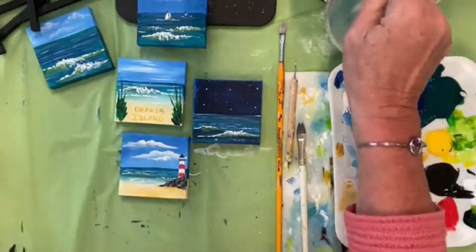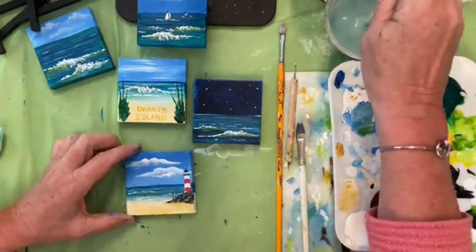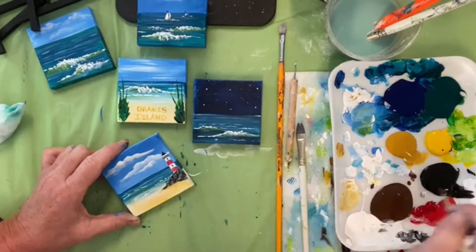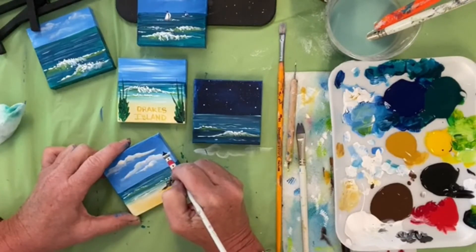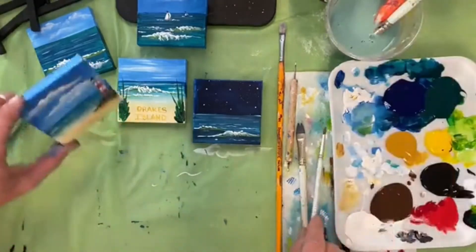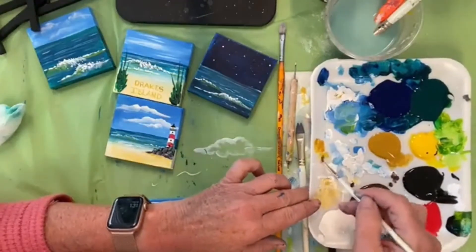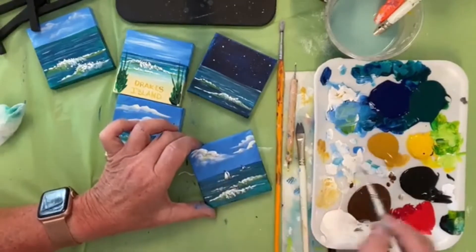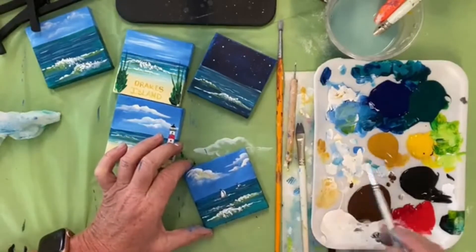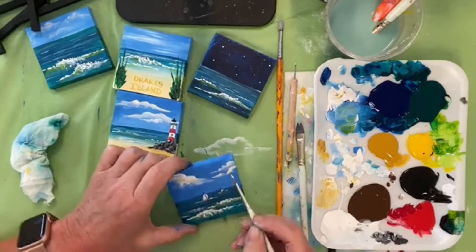Sometimes very lightly — with the goldy color, not yellow so much as the goldy color, really super light and super watered down — if you want a little bit of sunshine in your clouds, just add a tiny bit of white to it. Just looks like some of the sunlight's hitting the clouds — it's kind of cool. I don't want it that bright so I'm going to go back over and just tone it down a little bit. A little bit in the clouds is kind of nice here and there.